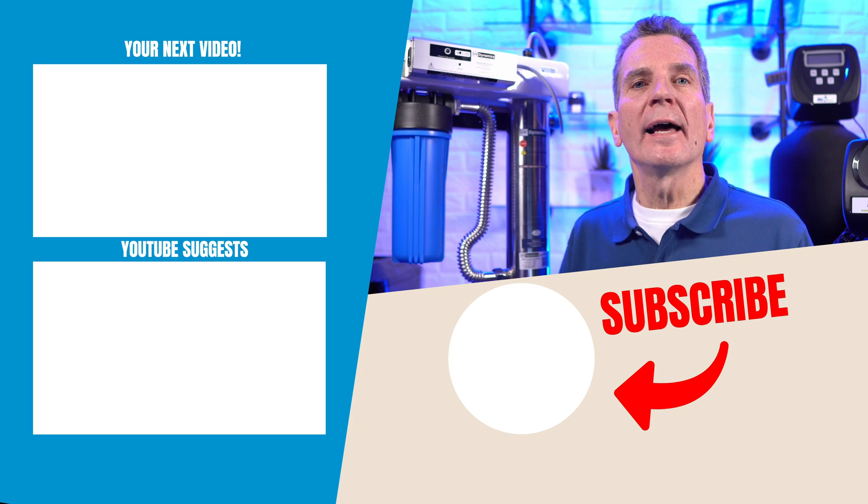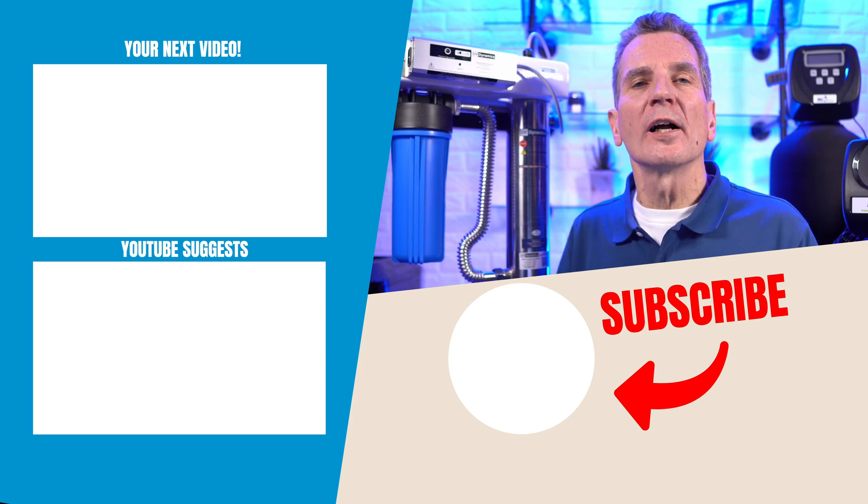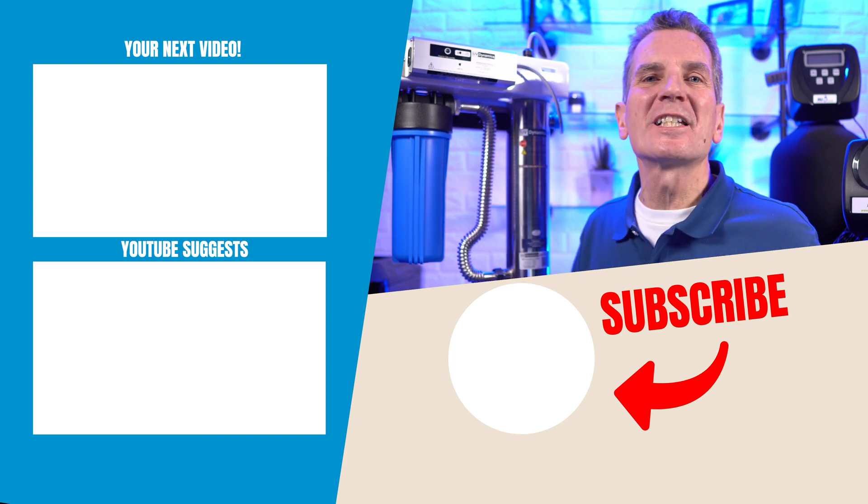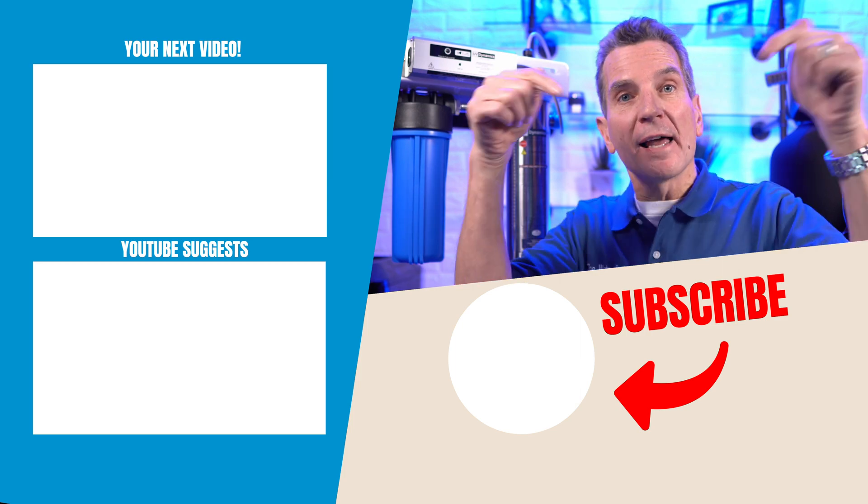If you have some other type of water filtration equipment and you don't know what it is, what it's called, or how to maintain it — no problem. Take a picture and email it to me at info@waterestore.com and I can check it out for you and let you know what you've got. Click here for your next video on water filtration, and add any questions or comments down below.